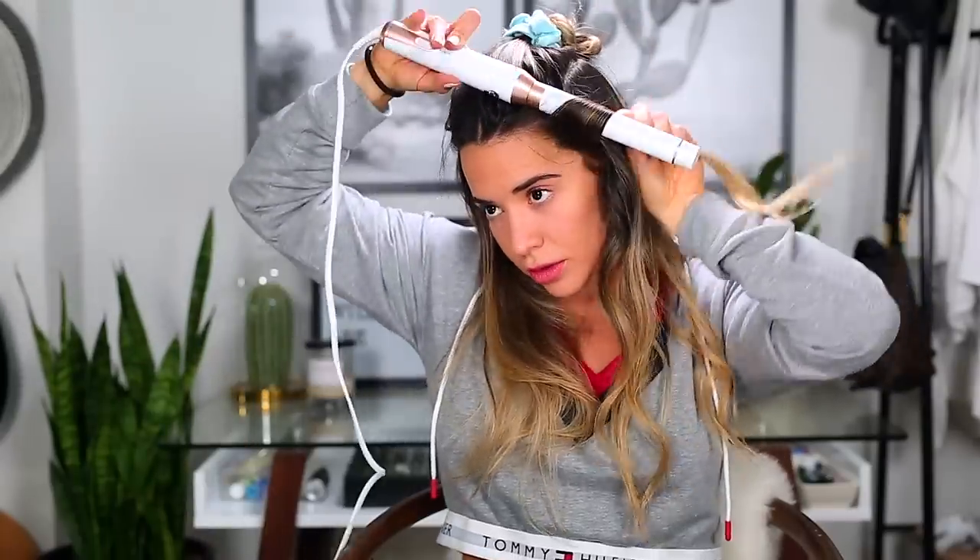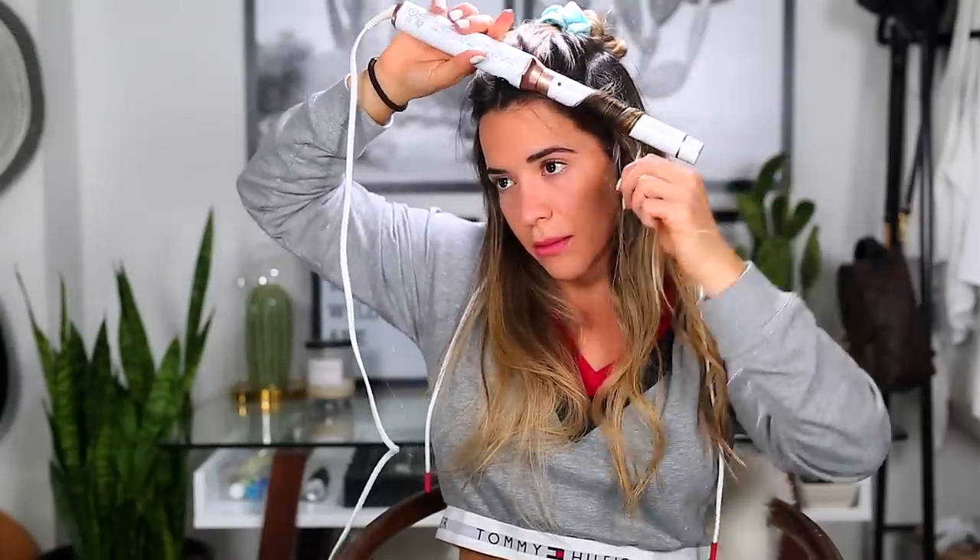Another trick here is to do one in and one out. I curl one section in towards my face instead of away from my face — that way the hair is not going to bend all in the same wave and mesh together, it's going to be super piecey. Whenever I get to the front of my face, I make sure those are always going outward, and I bring them really close to the root because it's going to frame my face. I barely hold it on here.